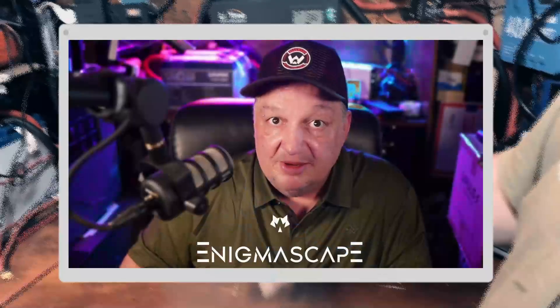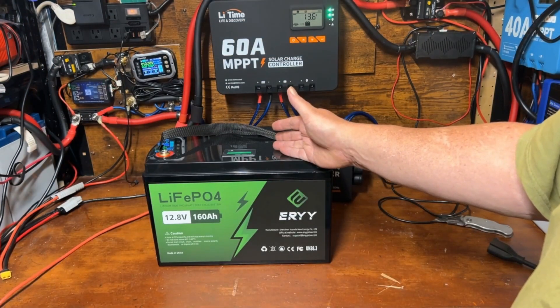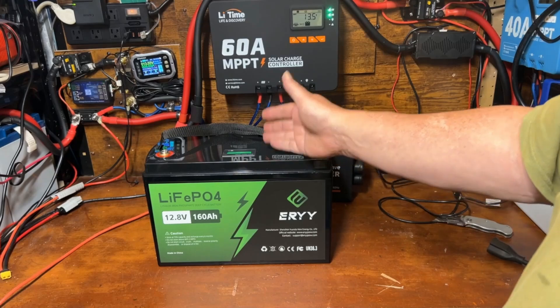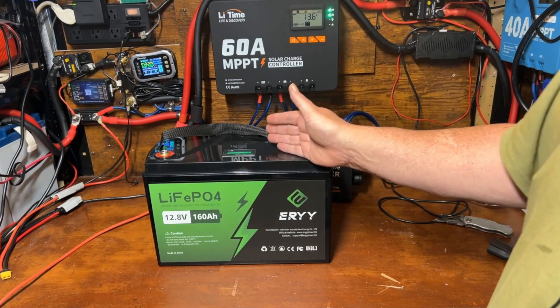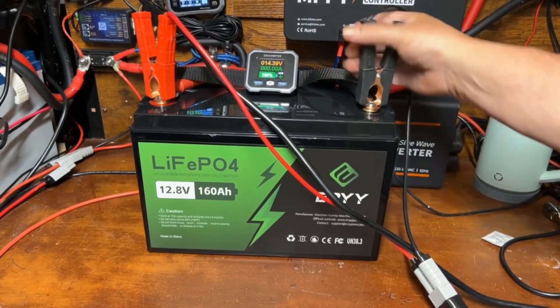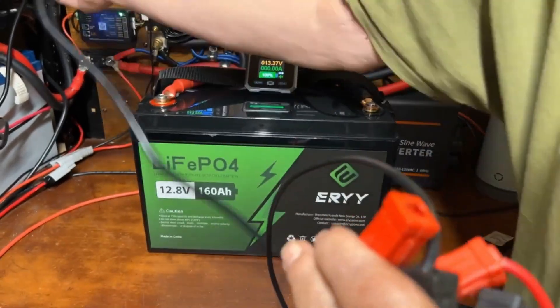I'm going to quickly pause and ask you to subscribe to the YouTube channel — click that subscribe button, the like button, and ring that notification bell to get notifications. I'd really appreciate it. Now let's get back to it, get this hooked up to the charger, charge it all the way up, and run a capacity test. Let's go ahead and get this off the charger and get the capacity test started.